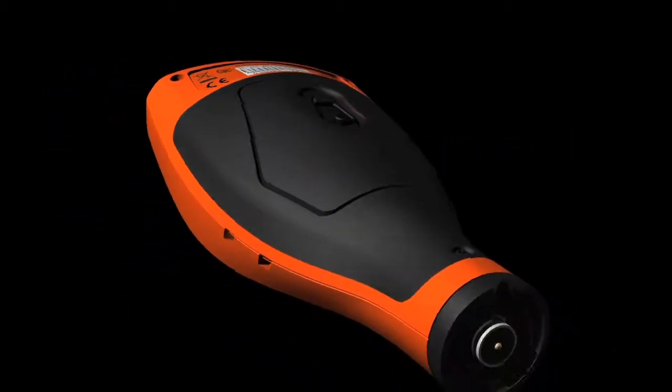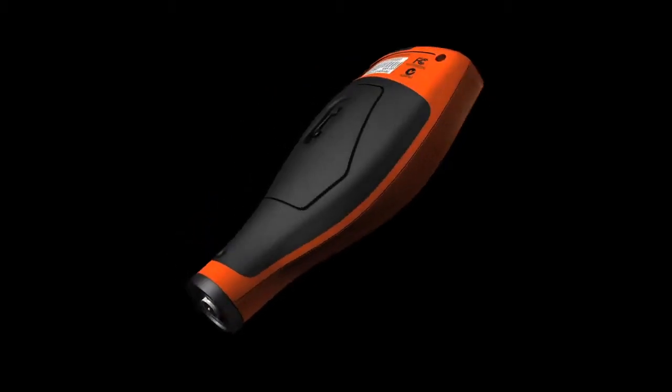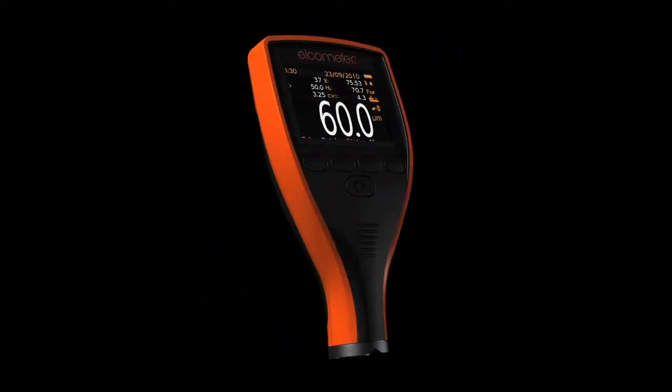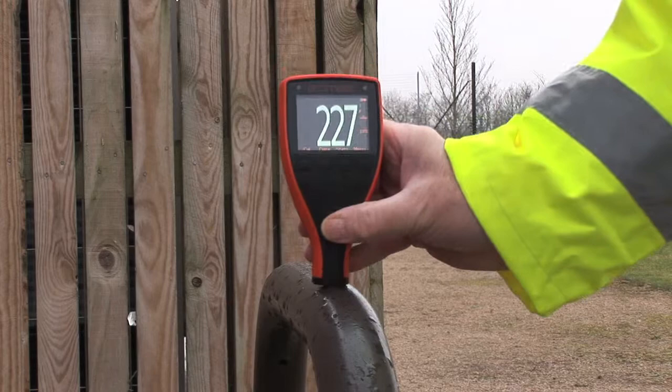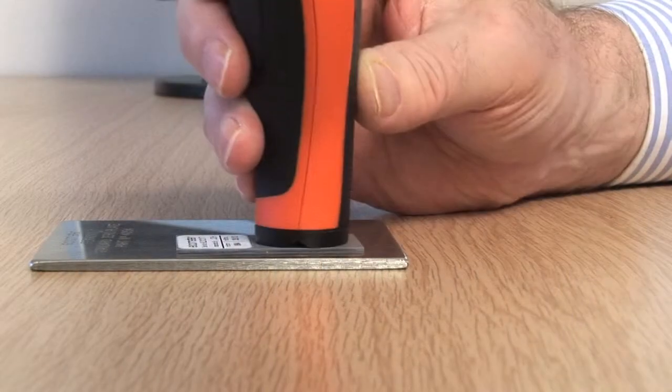The new Elcometer 456 is more powerful, rugged and easier to use than ever before. Housed in a heavy duty impact resistant dust and waterproof case, the Elcometer 456 range can be used in the laboratory, the production line or in the harshest of environments.